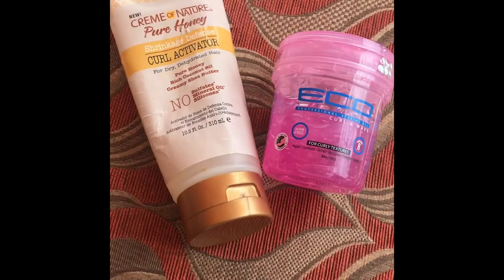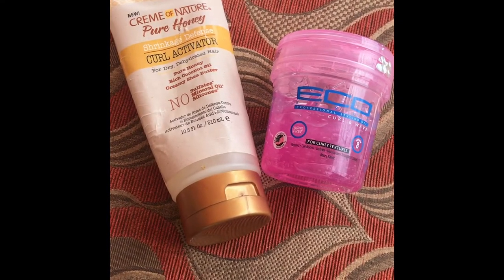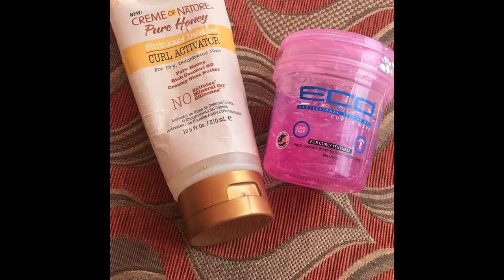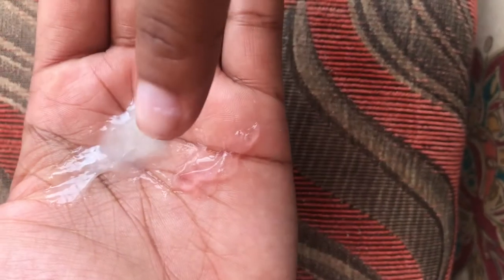Now using Cream of Nature's Pure Honey Curl Activator and eco gel — it clumps horribly but somehow still combines. Cocktails like these may take a little extra work and more combing through, but can still result in flawless, flake-free curls.